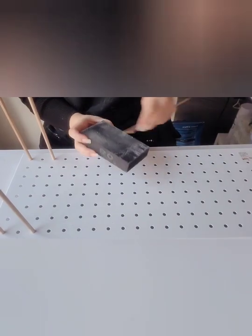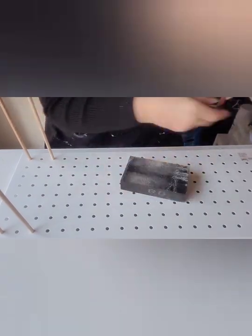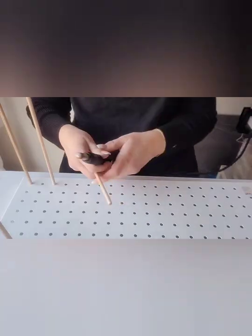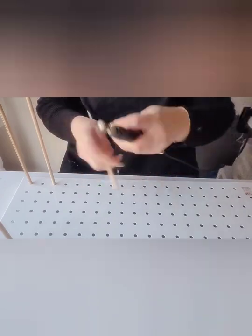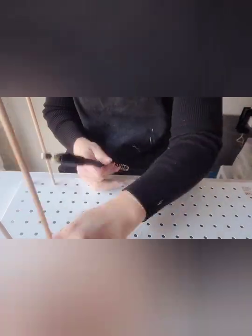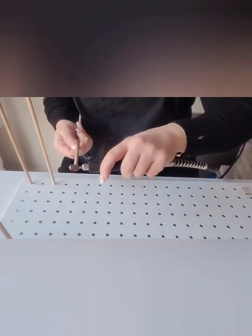I've tried a few different techniques on sanding and kept coming back to the Trojan sanding block — that's about an 80 grit. I also tried the electric version as well but unfortunately it wasn't working for me today.